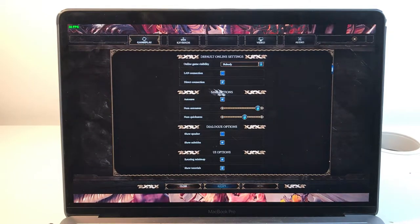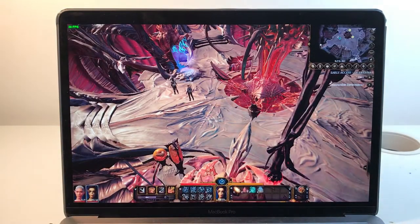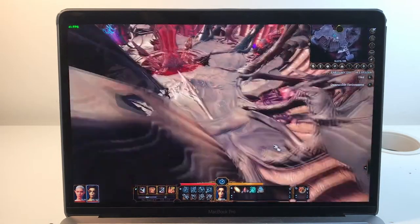This is just about playable but it looks pretty bad. So that's the 1024 by 640 resolution. I think if I had to play it, I would probably play at this resolution. Yeah, not too bad.